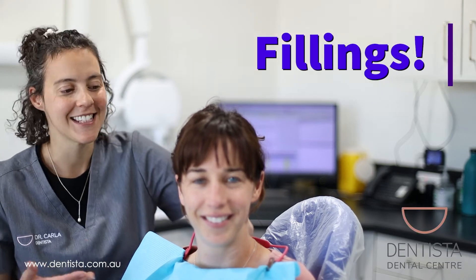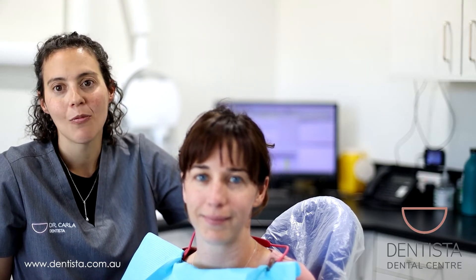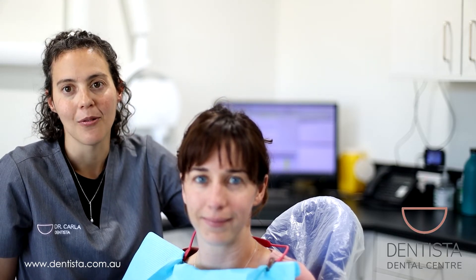Hi everyone, this is Dr. Carla and this is our lovely patient Erin. We are just about to do a filling for her. So we're going to walk you through the process of how we do it. We're going to numb Erin up and then we're going to show you why her tooth needs to be filled.